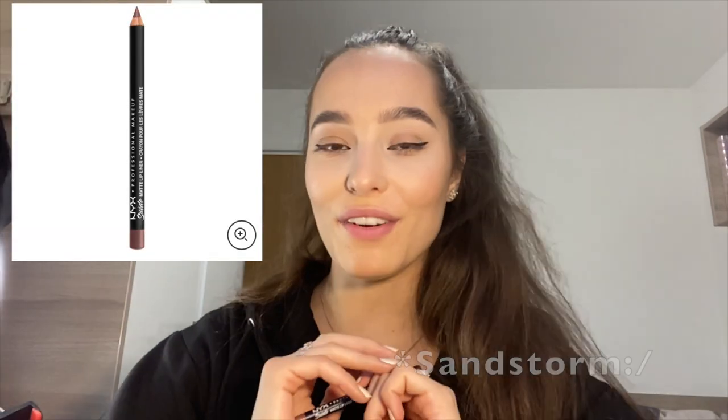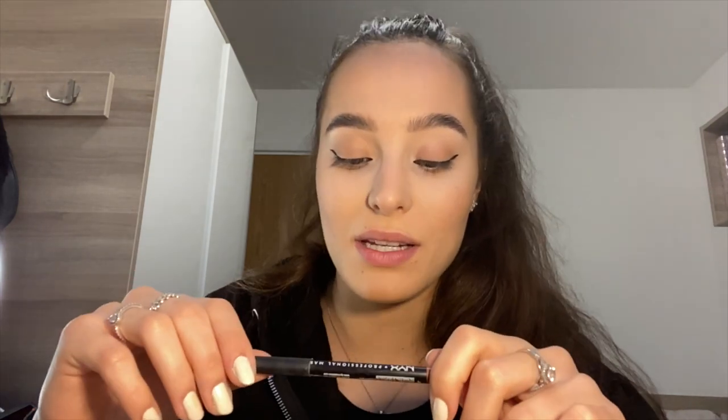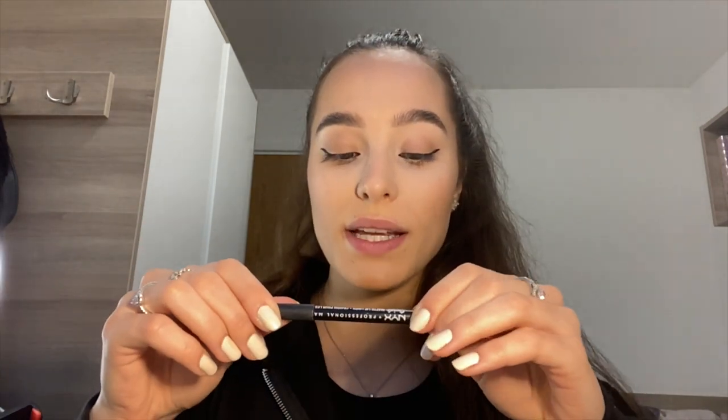I also like the pens — this is my NYX lip liner and it's my absolute favourite. I don't have any other favourite lip liner I go to. It's absolutely amazing — so natural, but you can build it up on top to make it look better. This one is in shade Sandstorm. I also have the NYX Liquid Suede Lip in Sandstorm as well, and that's my absolute go-to. If they ever discontinue this product, I'm really not sure what I'm going to do.